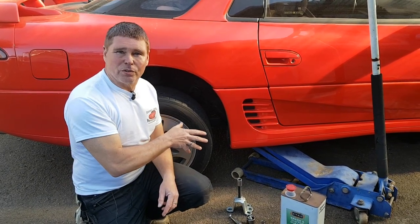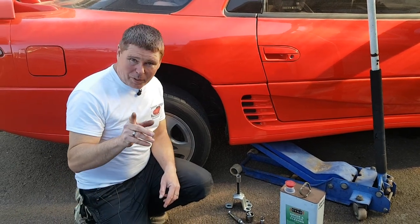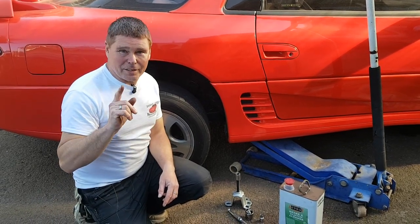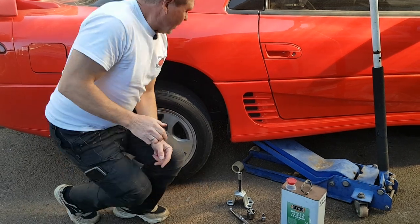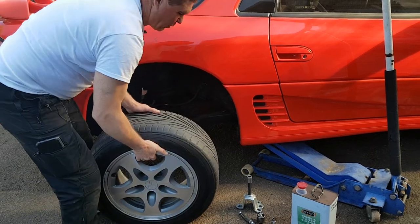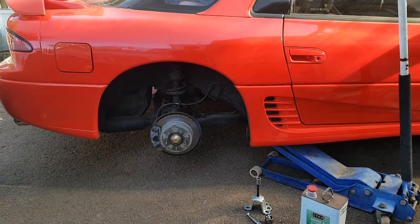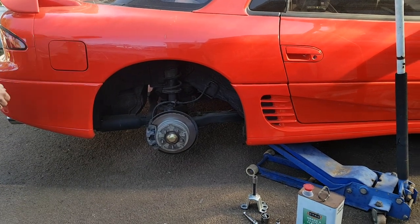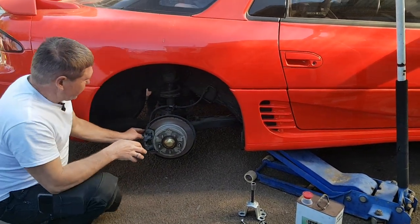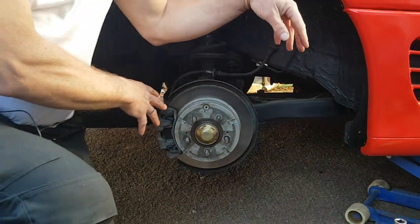One quick health and safety note: you will have to release the parking brake, which means the car could roll in either direction. I'd recommend you put it in gear and chock and block the wheels so the car can't possibly roll. Make sure you take all the right precautions for your own safety. I've already unbolted the wheel to save time, so we'll have that off.